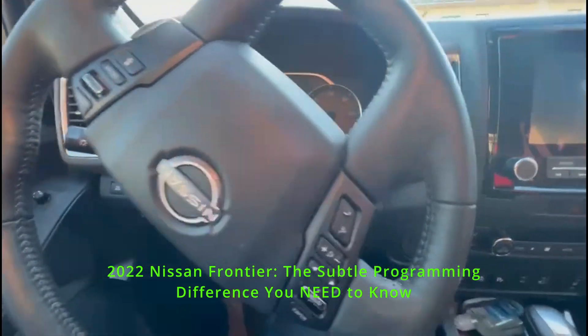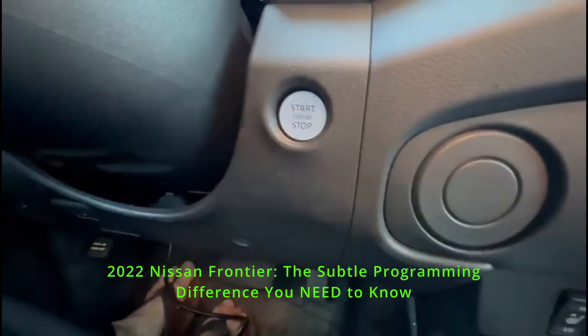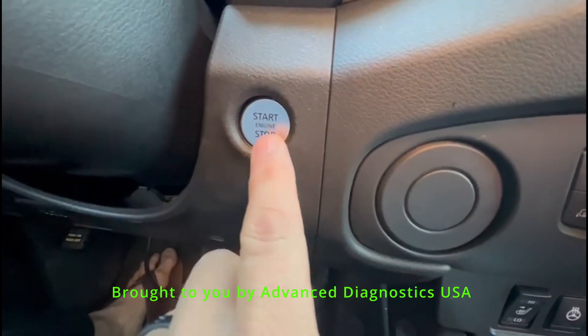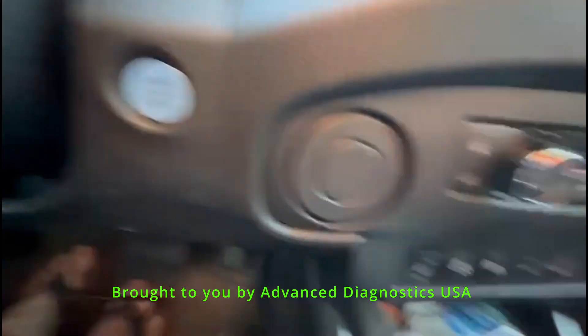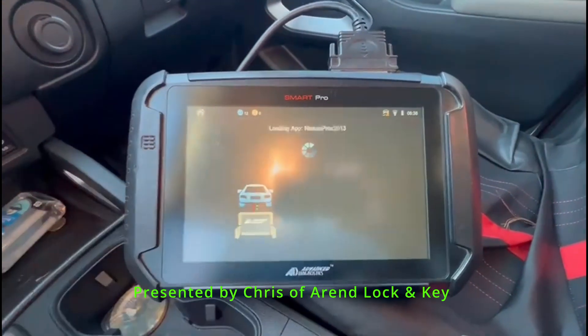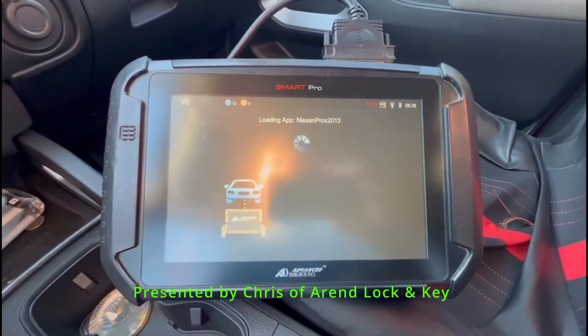We're here in a 2022 Nissan Frontier, and we're doing a spare key. A little different than the Titan — button's different. We will notice the procedure is a little different on this.